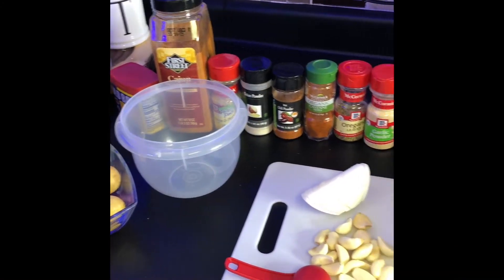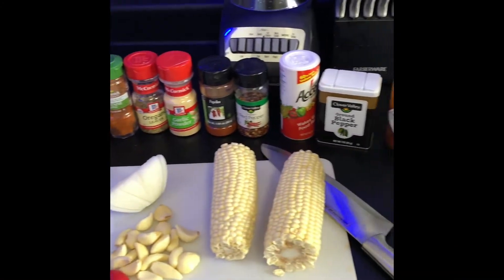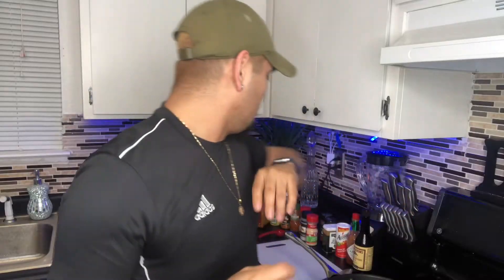Hi guys, welcome back to my channel. On today's video I'm gonna show you how to make the seafood boil sauce, but we're not gonna do a seafood boil — we're gonna do a shrimp boil. I'll show you the ingredients for the sauce and the ingredients for the boil.